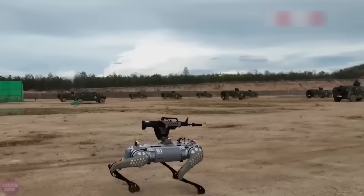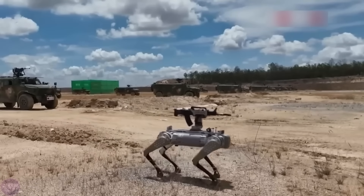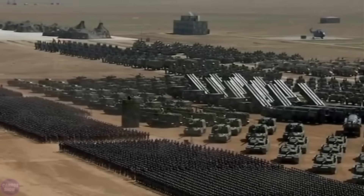Combat, counterterrorism, and rescue operations were all practiced during the drills. The main highlight was the robot dogs — quadrupedal machines remotely controlled and equipped with automatic weapons.